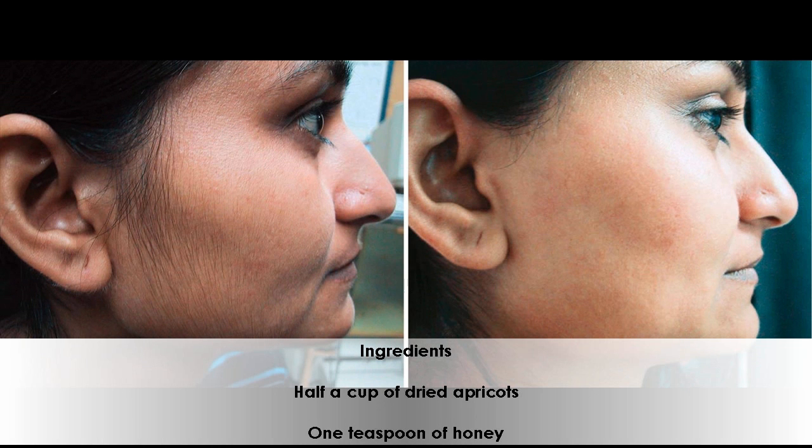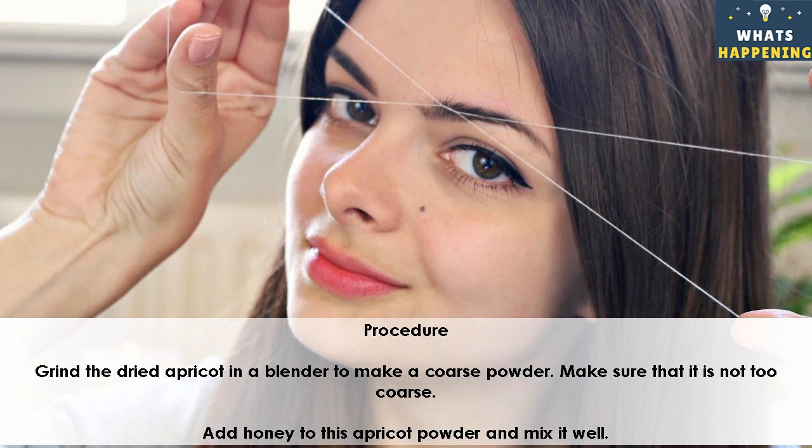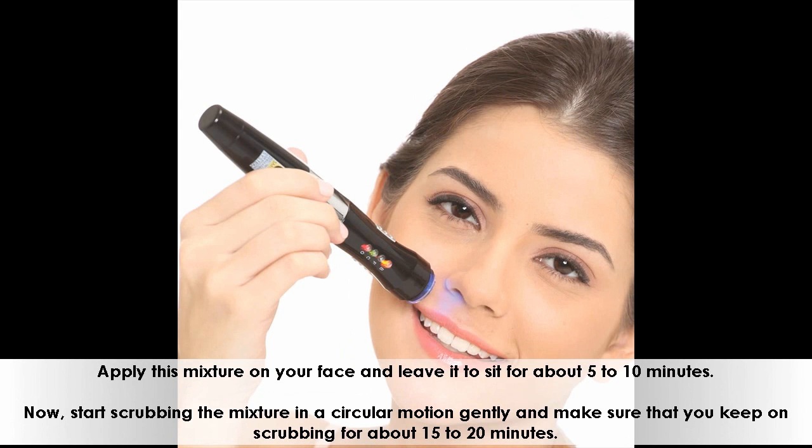Ingredients: half a cup of dried apricots, 1 teaspoon of honey. Procedure: Grind the dried apricot in a blender to make a coarse powder. Make sure that it is not too coarse. Add honey to this apricot powder and mix it well. Apply this mixture on your face and leave it to sit for about 5 to 10 minutes.